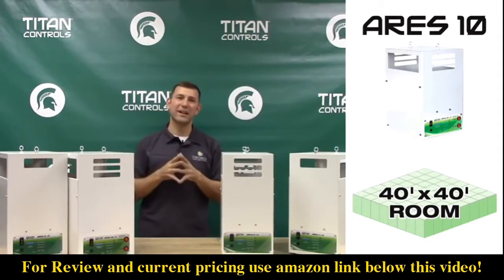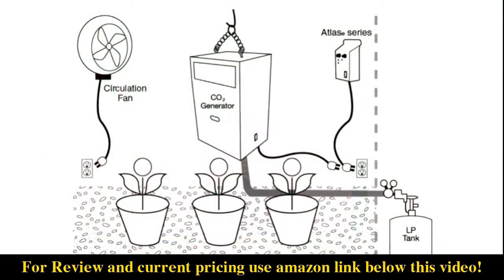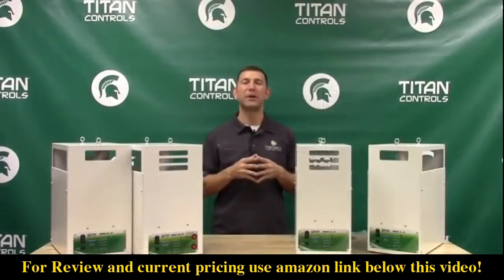The Aries 10 is specifically designed for rooms that are 40 by 40. All Aries series models are available in either liquid propane or natural gas, and the Aries 4 and 8 both come in an optional high altitude model for use in elevations above 5,000 feet.